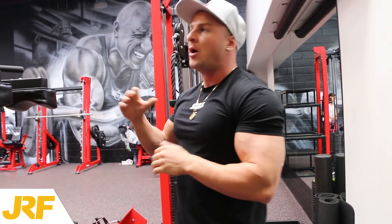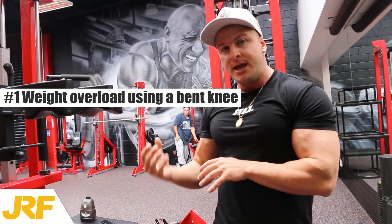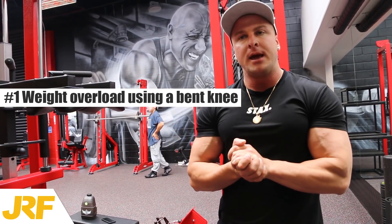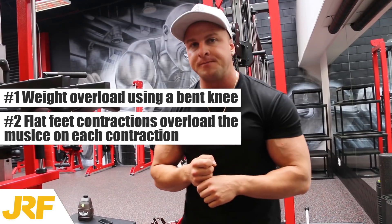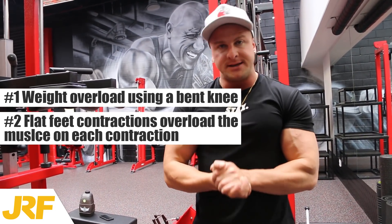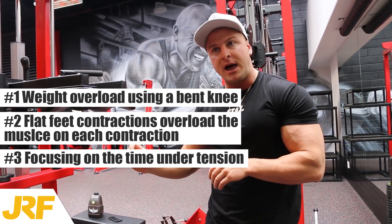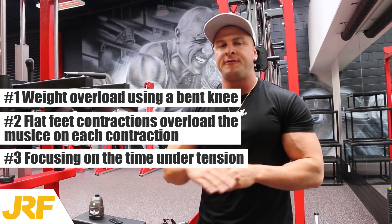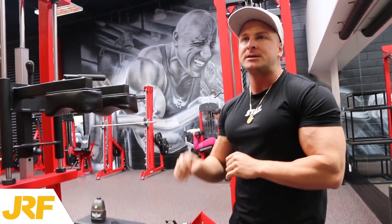And that right there was three tips and techniques for more calf growth. To recap: tip and technique number one was weight overload using a bent knee, so we can get that squeeze and contraction. Tip and technique number two was flat feet contractions on the Swiss machine, again to overload the muscle on that contraction. Tip and technique number three was time under tension — keeping our form 100% perfect, knees locked out, super light but super slow and controlled. Four seconds on the way up, four seconds on the way down, making sure we're getting a good stretch on every single rep. This applies time under tension, which is super stressful for the muscle and will lead to more muscle growth.